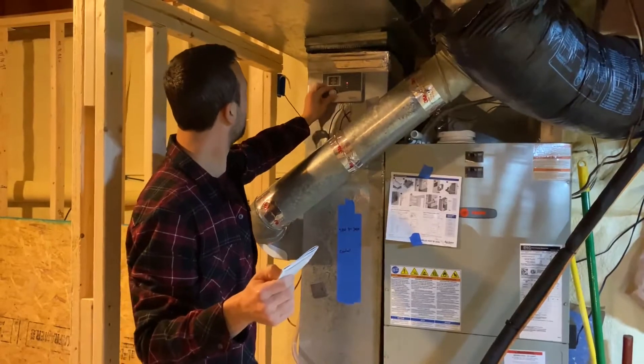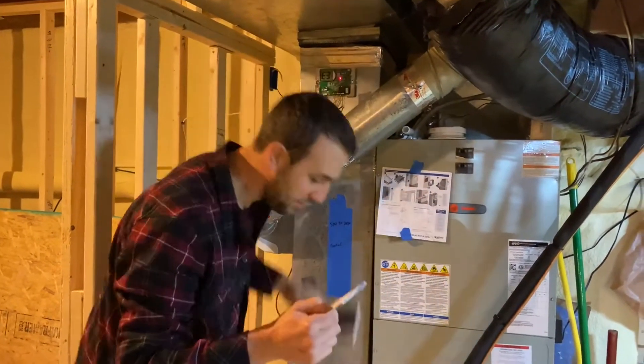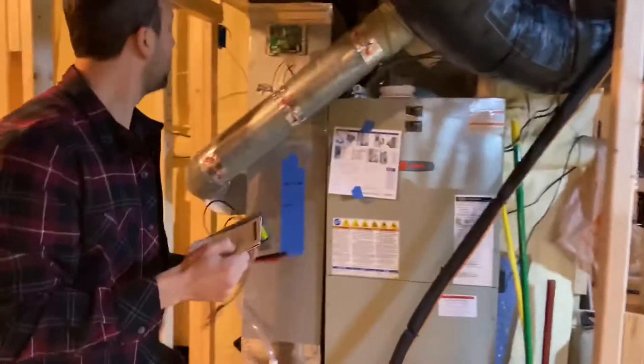To fix this, we need to take this panel off and we need a multimeter.